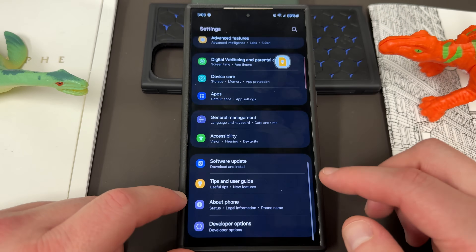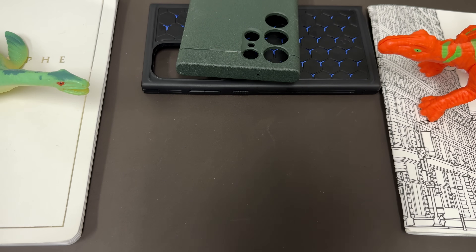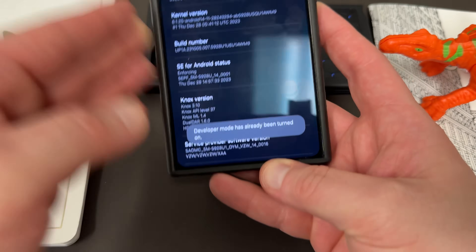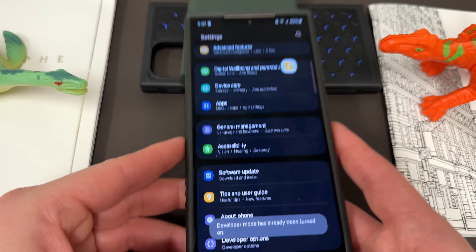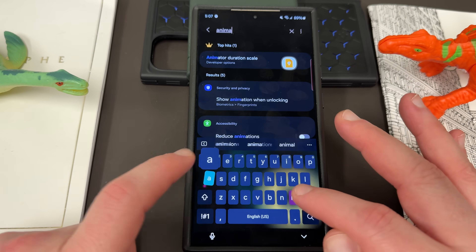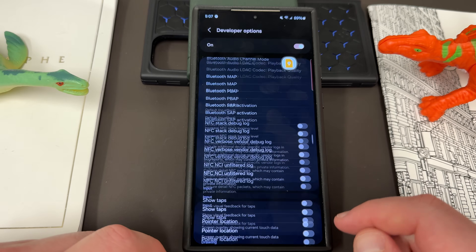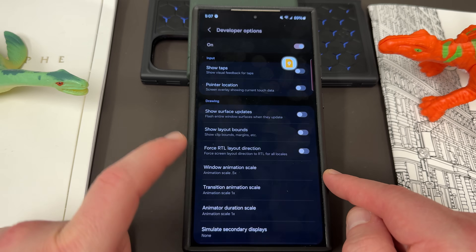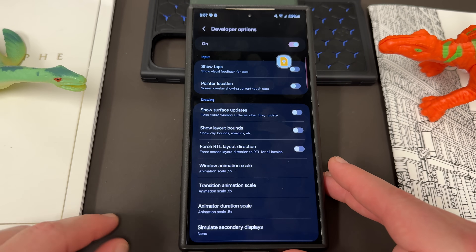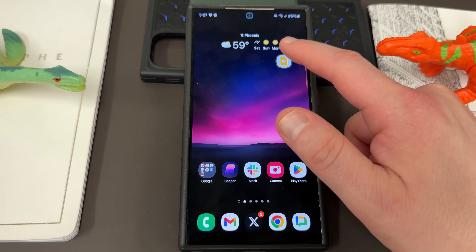For animations, go to About Phone, then Software Information, and repeatedly tap on the build number to enable developer mode. Once in developer options at the very bottom, search for 'animator' at the top. You'll see predictive back animations, transition animation scale, and window animation scale. You can turn all three of these down from 1 to 0.5, which speeds up your device quite a bit. You're not seeing the animations as long. Some people find it jarring, but I find that 0.5 seems a lot zippier and faster.